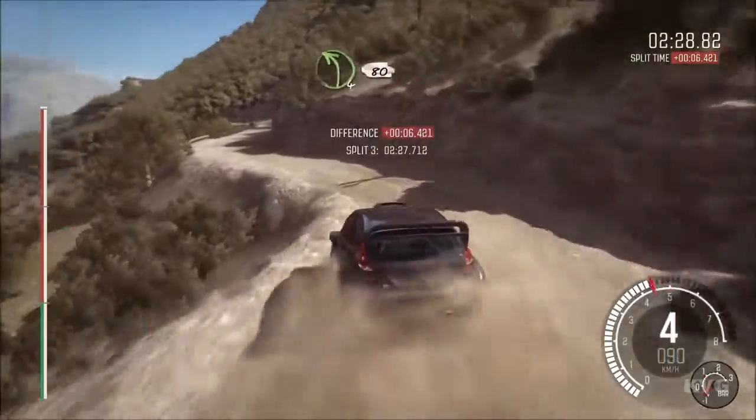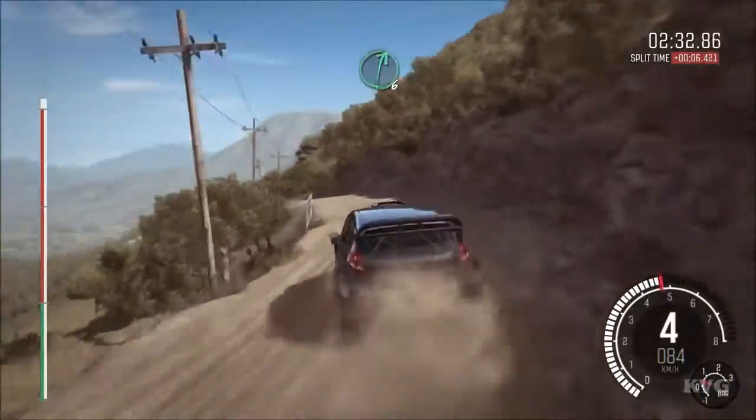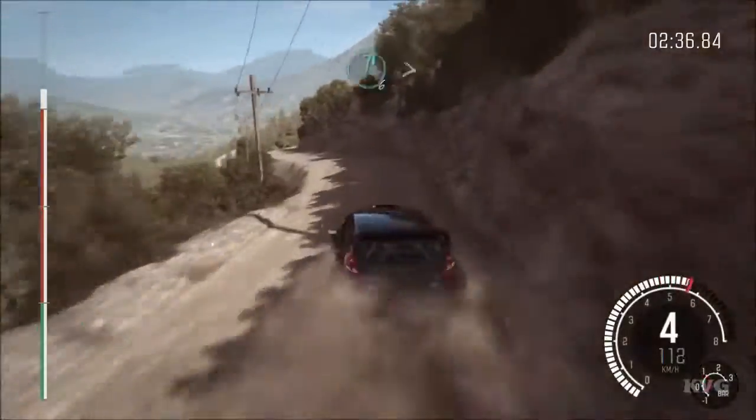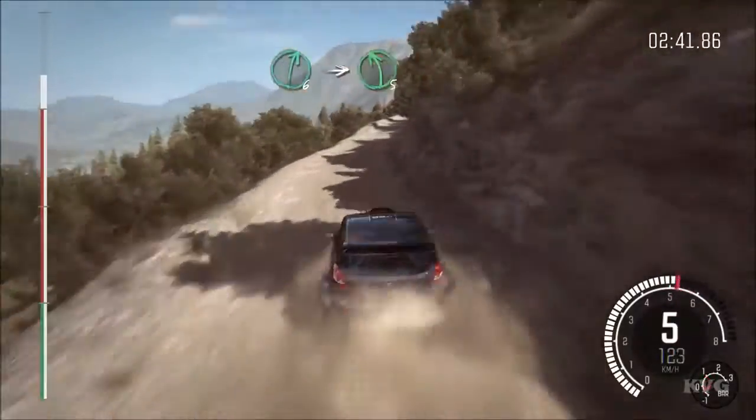Right 5, don't cut. Into left 4, long 80, over crest. Right 6, into left 6. Into right 6, tights to 5, 40. Right 6, into left 5, long over crest.